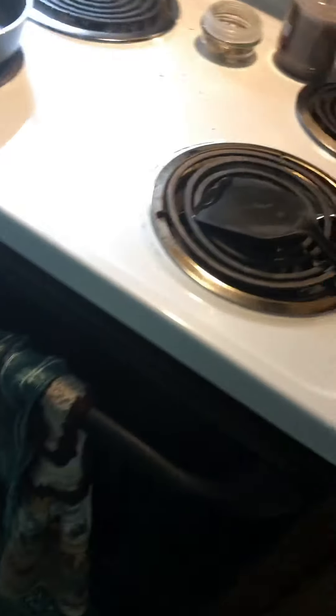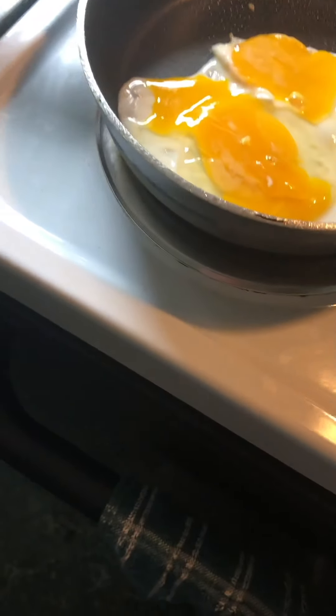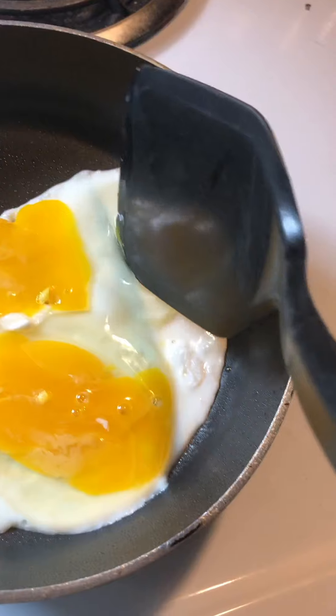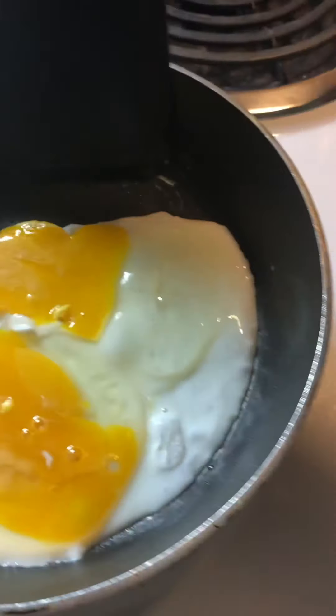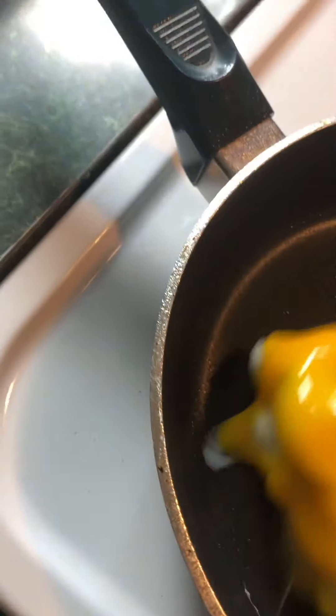And we wait till it starts bubbling, which you can see right there — it's starting to bubble. And also how to slit in there. And now we grab egg and flip. Flipping the egg — that was the epic part.